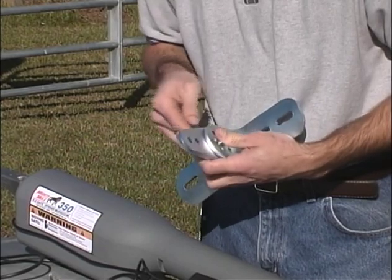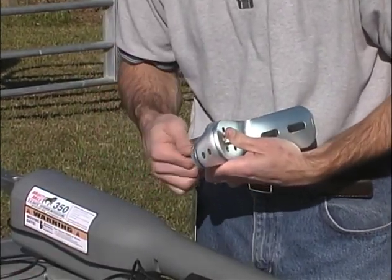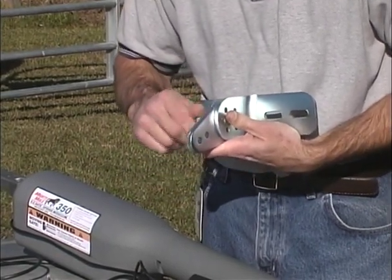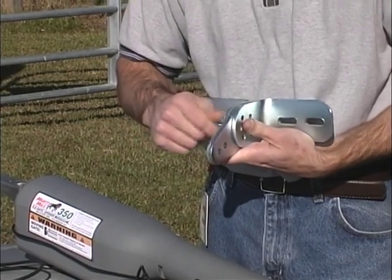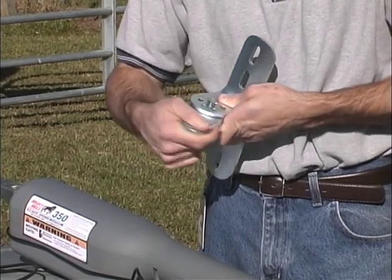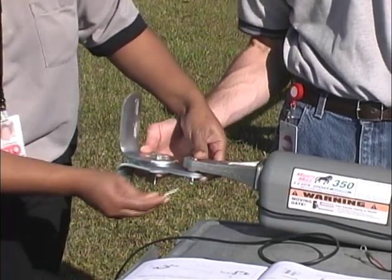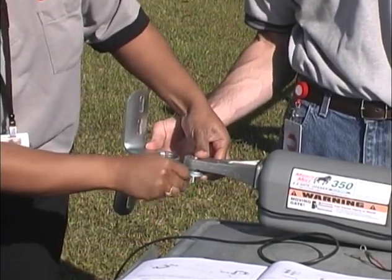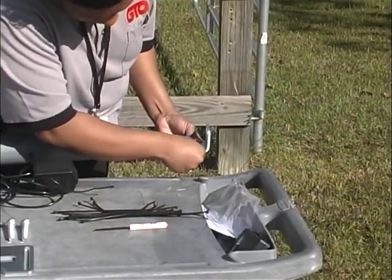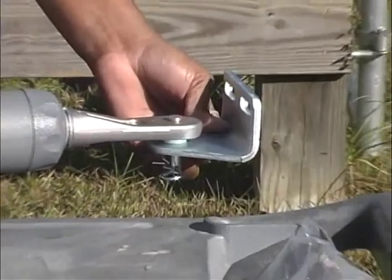Place the post pivot bracket between the post brackets and align the center holes. Insert the 3/8-inch by 2-inch bolt into the center holes and use the 3/8-inch washer and nut to secure. Do not tighten the nut all the way at this time because you will need to make some adjustments later. Now attach the post bracket assembly and the gate bracket to the ends of the opener arm using the clevis pins, bushings, and hairpin clips. The bushings go between the arm and the brackets. Secure the clevis pins with hairpin clips.